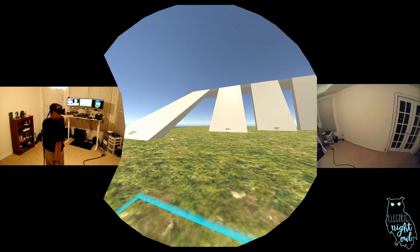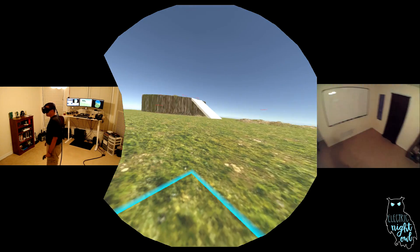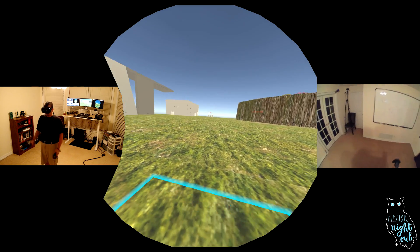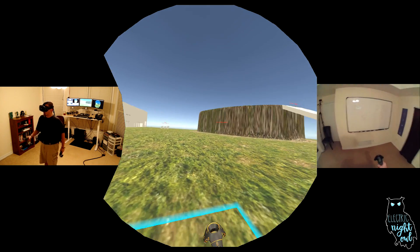This still feels very natural because my body says I'm moving in the direction of my hands, even though my head is looking around. You'll also notice I don't need to bob my head, move my feet, or have an extra controller anywhere but in my hands.